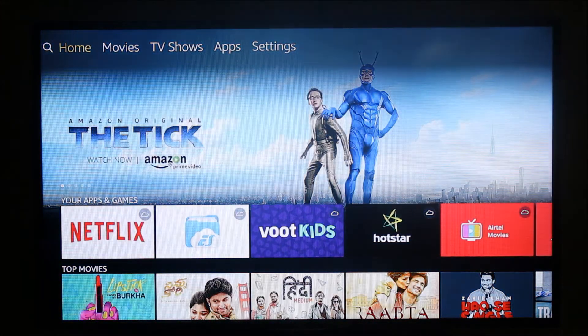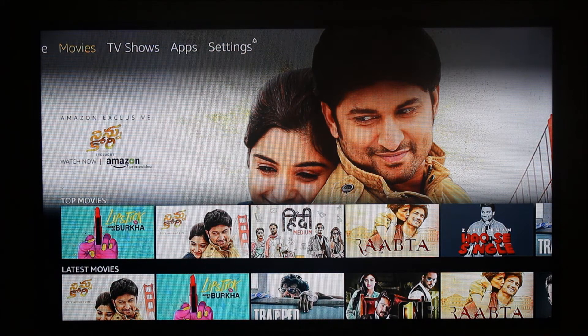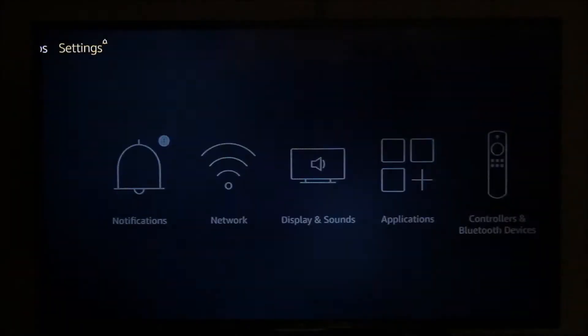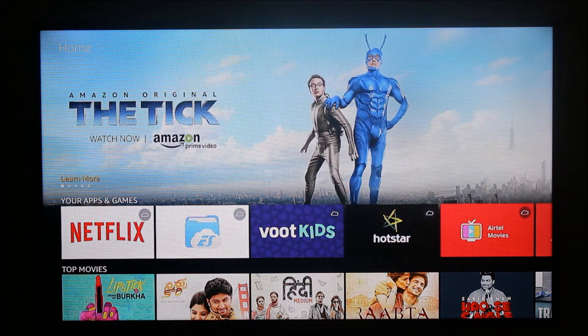As you can see, the Amazon Firestick has been set up and I'm able to navigate to the different menu items using the remote provided with the Amazon Firestick. I notice that there are no apps installed on the Firestick so far.